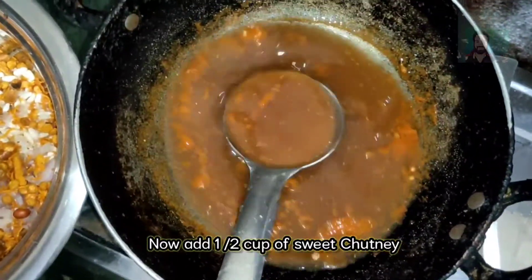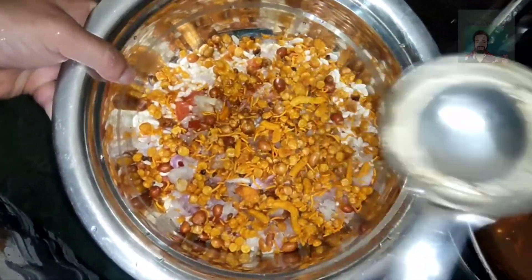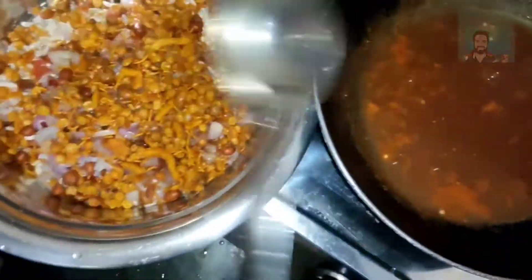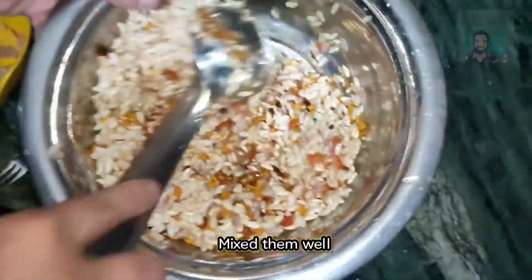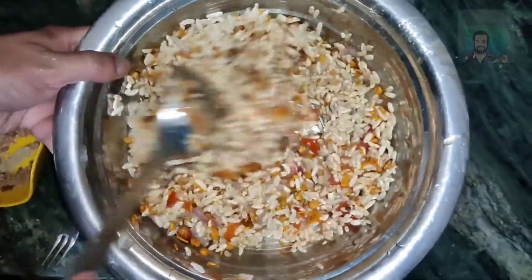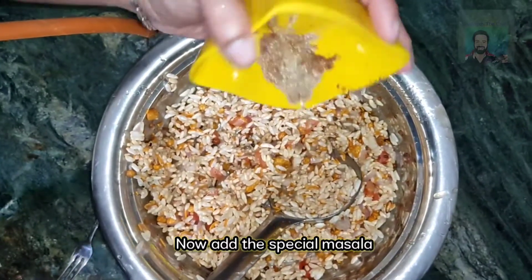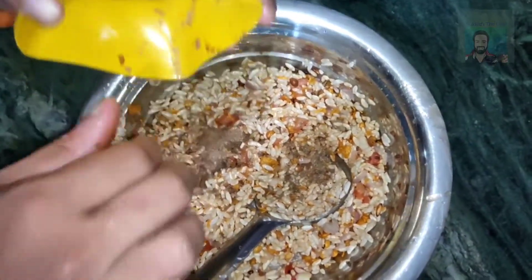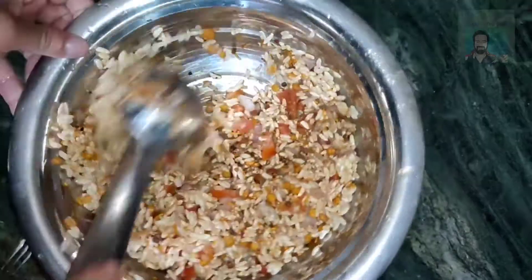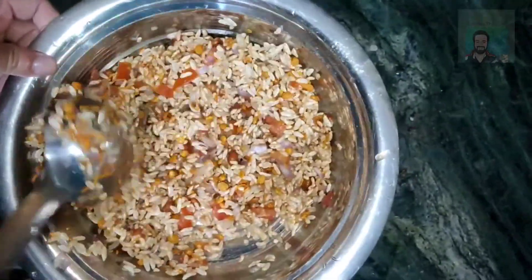Now we will mix it. Once we mix, we will use the different ingredients. When we have the sweet ingredients, we are adding four ingredients from the pot. We also have to use the special ingredients, so that the recipe is best.